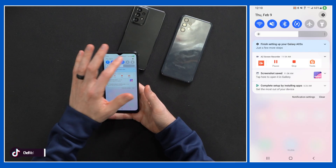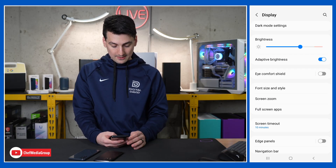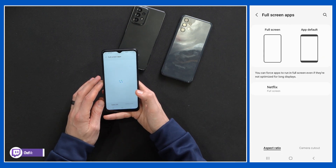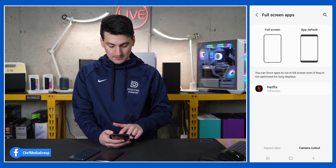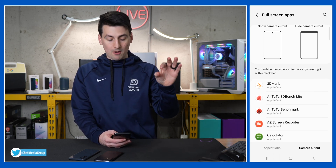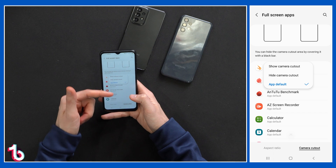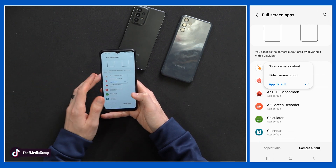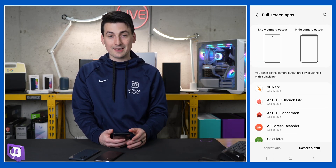Next, let's talk about our camera cutout. We can configure apps on an app-by-app basis to choose how you want them to display. Go to settings, choose the display option, and it's under the full screen apps section, where we have our aspect ratio to force an app to full screen even if it's not optimized. We also have the camera cutout section — do you want it to show the camera cutout notch, or would you rather have a black bar on the screen to hide it? Just pick and choose the app and how you want it to display: default, hide, or show. It comes in handy to configure the display exactly how you want it, maybe depending on your favorite mobile game.